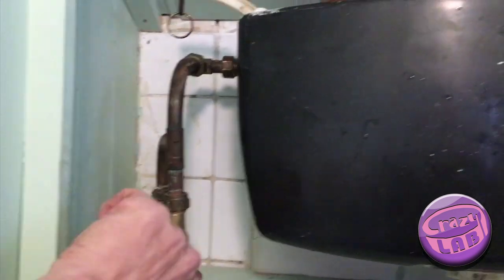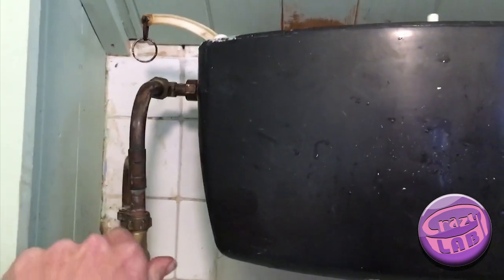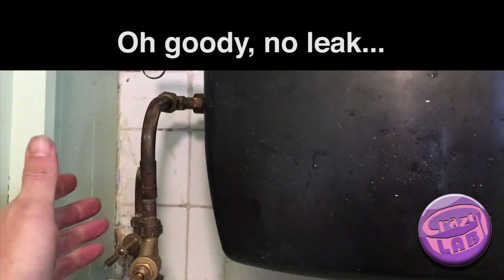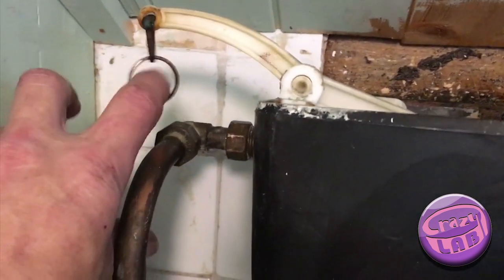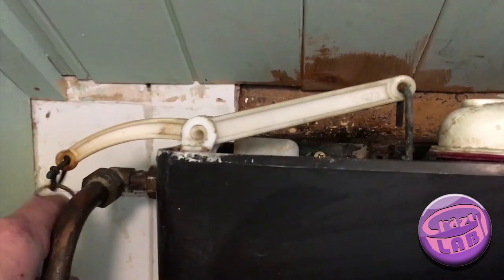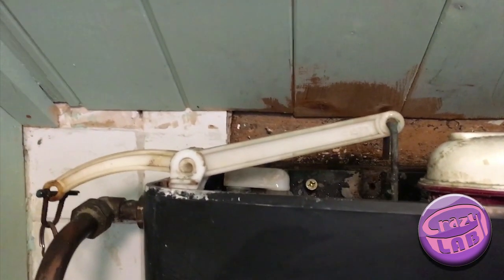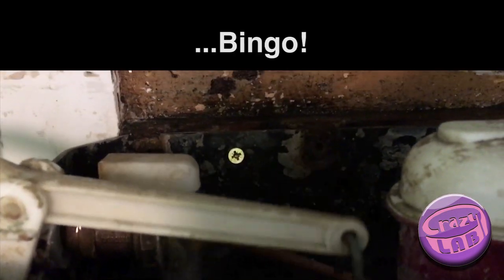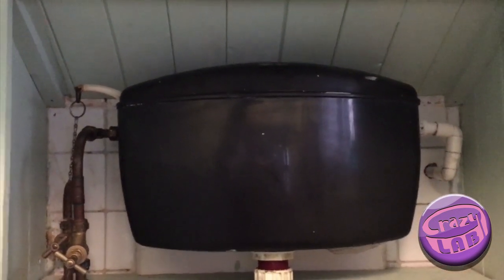Moment of truth — let's see how much that leaks. Job done! Saved me about, I don't know, a couple of quid.